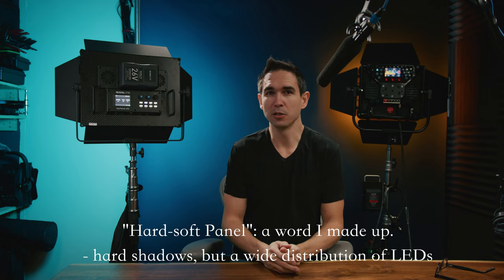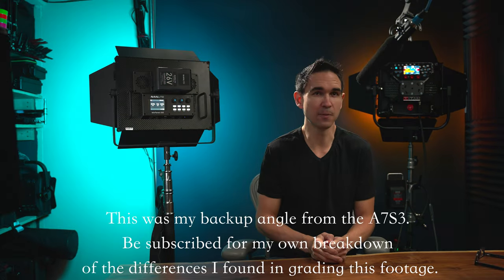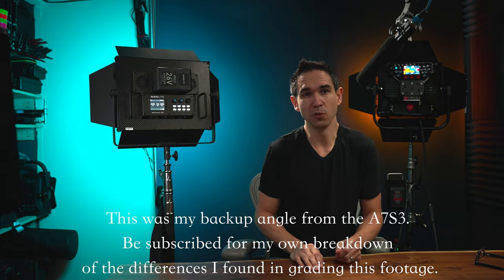I'm Tommy, and today we're having a look at the Nanlite Mixpanel 150, a full color RGBWW panel intended for filmmakers. The most interesting thing about the Mixpanel, in my opinion, is that with a button press it goes from a hard soft panel, much like what we've experienced with the Titan X1, into a soft panel, but it does it in a very different way.